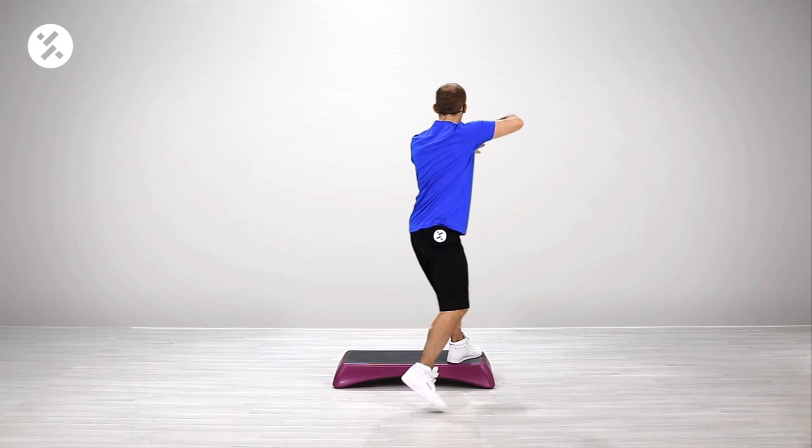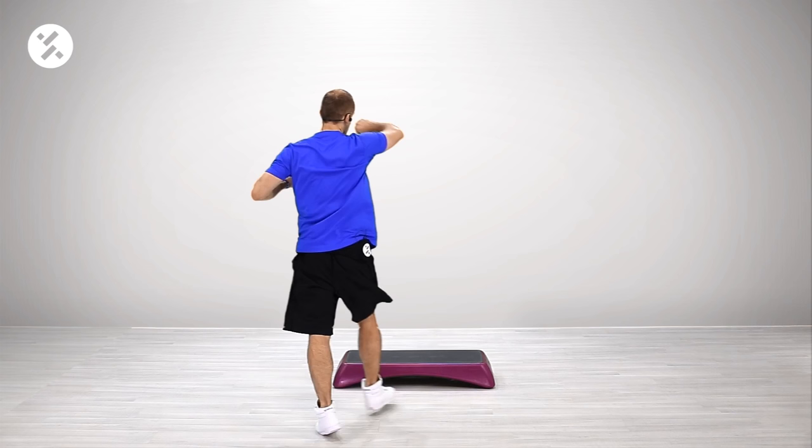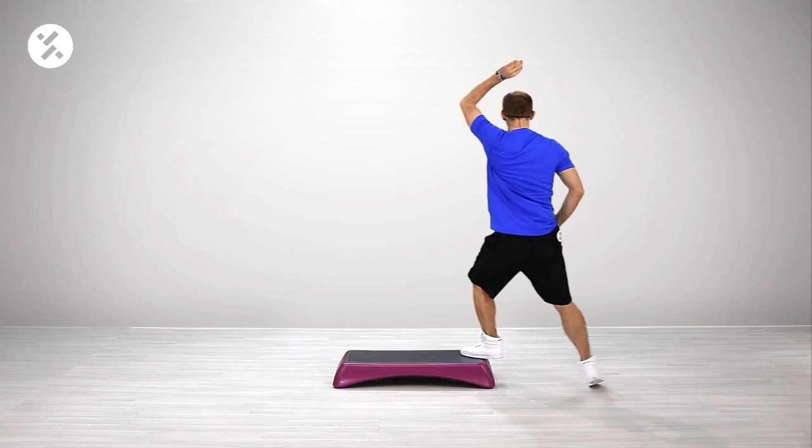Step touch here. Let me do it with you and the next variation as well. Let's do step touch. Four — so the cha cha over the step and mambo on the step. Let's go to the side. Knee. Boom. Turn. Open the door. Floor. Cha cha over. Mambo. Two knees. Again. Boom. Open the door. On the floor. Cha cha. Boom. Two knees.